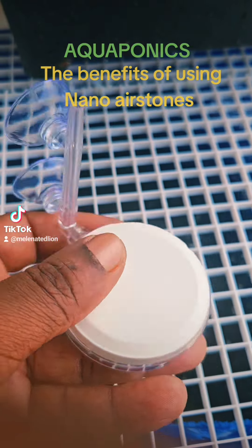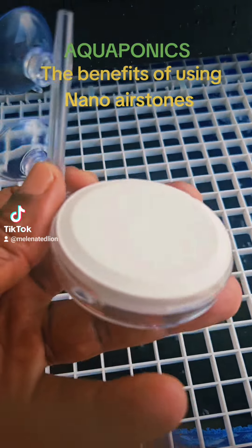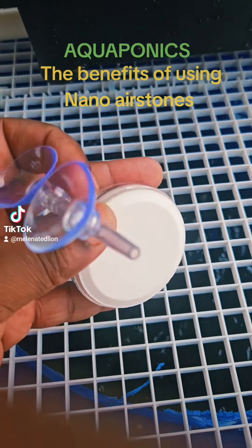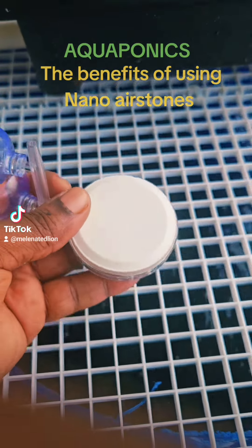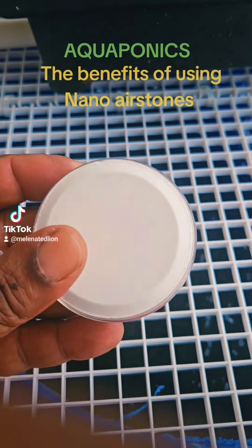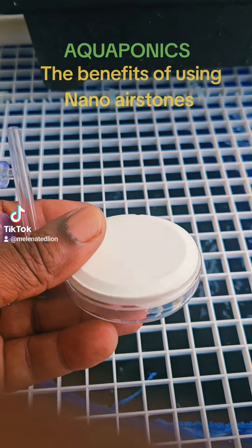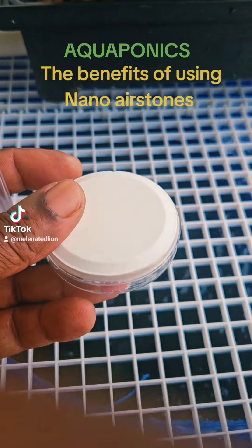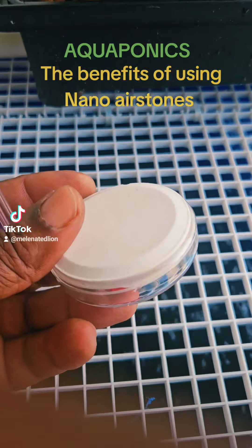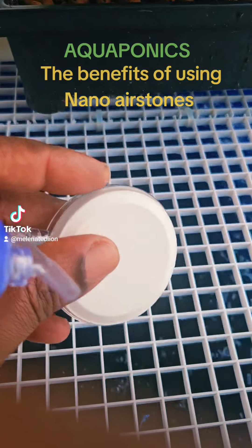This right here, this little device, is a nano air stone. I'm going to try this out and see how these work, because it's important to have plenty of oxygen in your water when growing aquaponically. Plant roots need lots of oxygen, and the beneficial microbial bacteria need lots of oxygen.